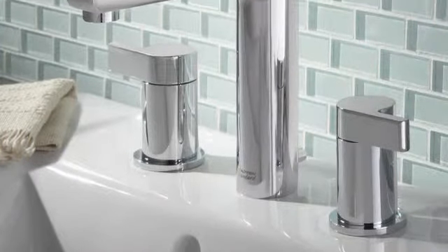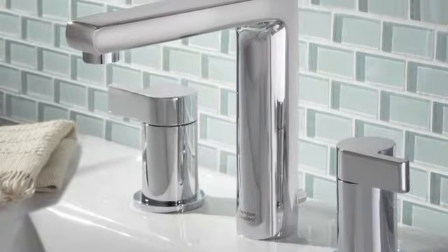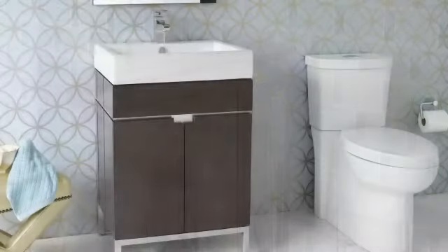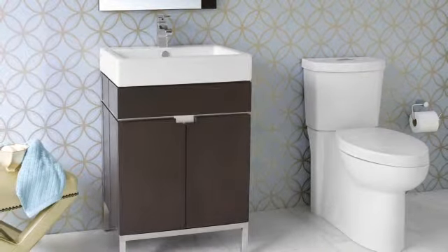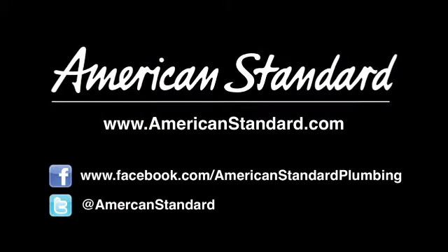If you're looking for a quality faucet that offers a combination of bold design, modern functionality, and easy installation, be sure to take a look at the American Standard Studio Collection Lavatory Faucet. Learn more about the entire Studio Collection, including bath fillers and showers, furniture, sinks, toilets, and more at AmericanStandard.com. Discover why American Standard is showing up in more and more homes.